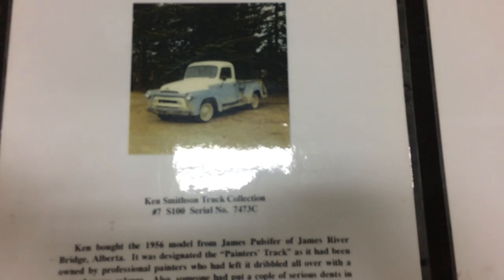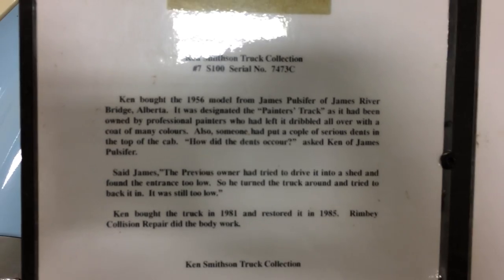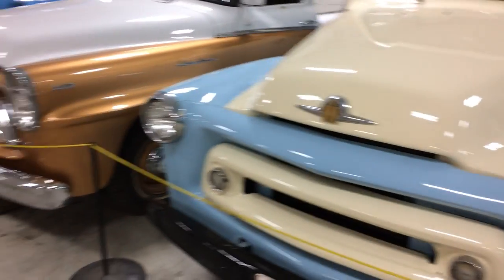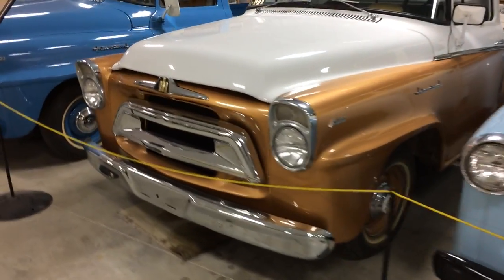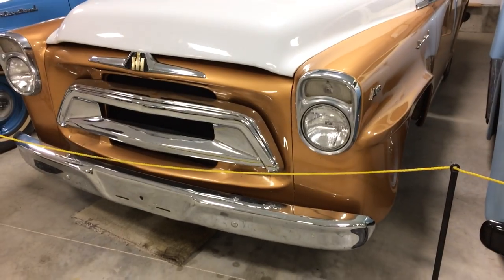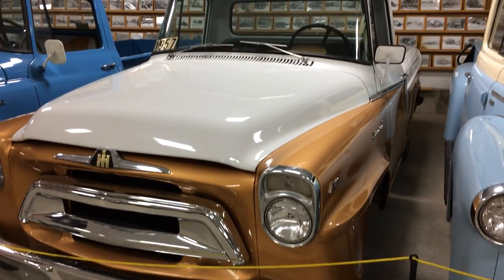And then this is the 1957 — it's their Golden Jubilee edition, anniversary edition.